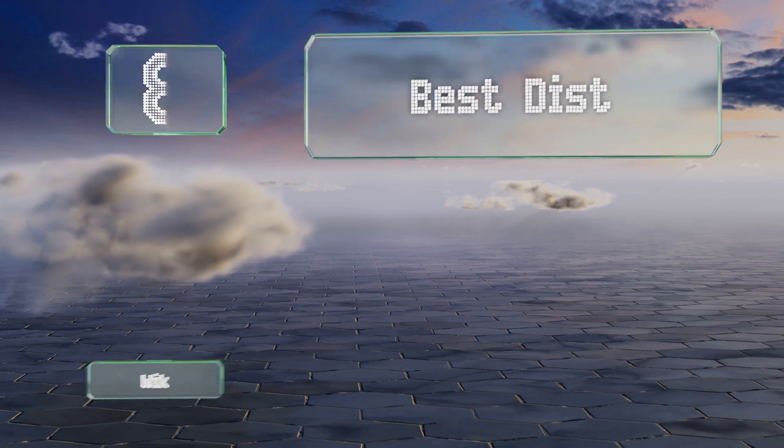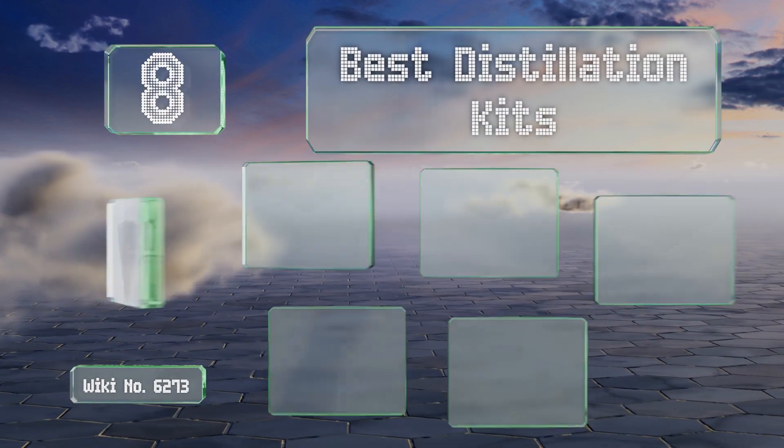EasyVid presents the eight best distillation kits. Let's get started with the list.